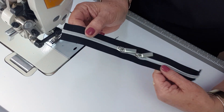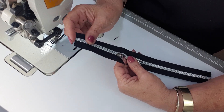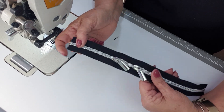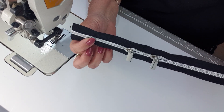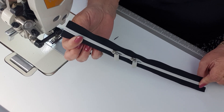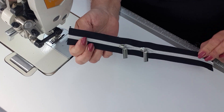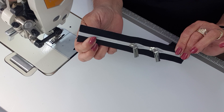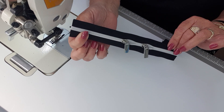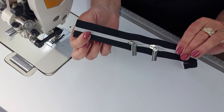There we go - we've got two zipper pulls on nice and straight! If you don't get it on straight, just take your zipper pull back off and have another go. If you found one of these tips handy, just let me know - leave a comment below, click the like button, and share the video if you think someone else might find it helpful. Thank you for watching, and don't forget to subscribe to my channel because I've got lots of little tips to share. See ya, bye!